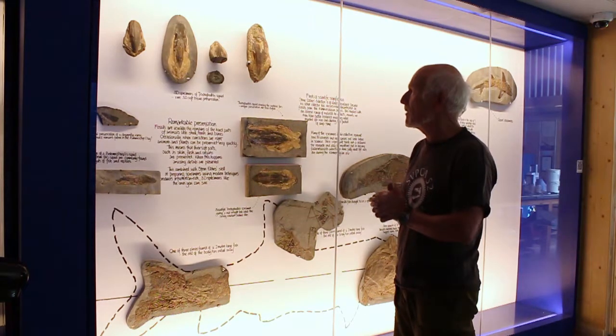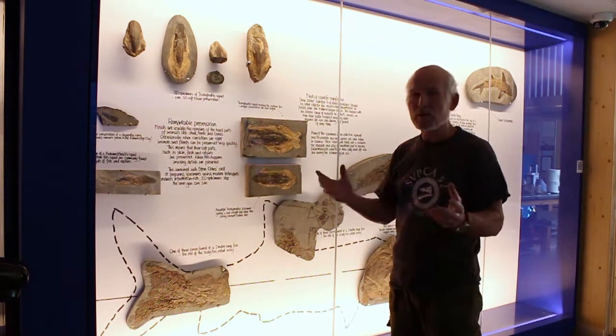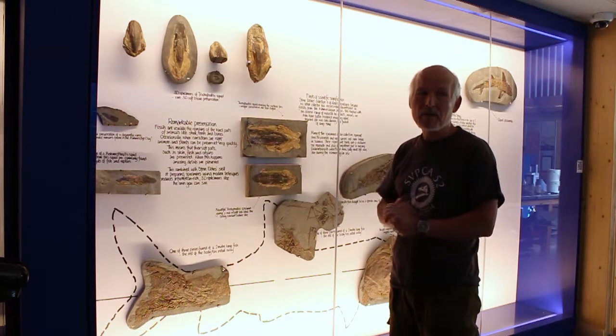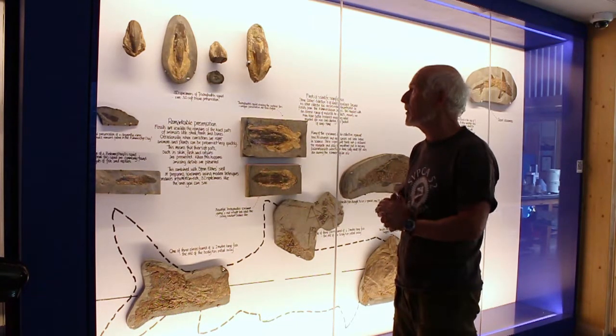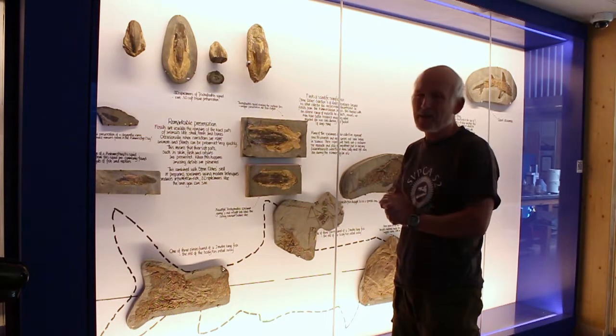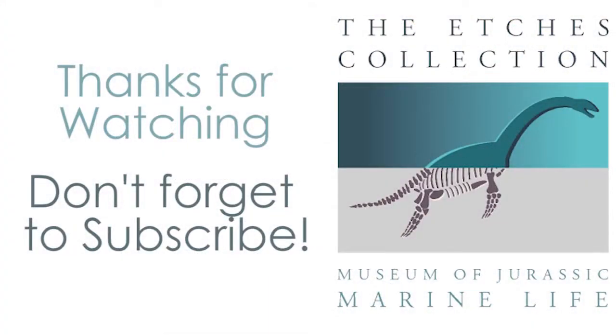That horizon did used to yield, sometimes, ammonites preserved 3D. If we're getting soft part preservation in the squid, there's no reason why we wouldn't get it in the ammonites as well. Soft part preservation in ammonites is extremely rare, so that's something to be looking for in the future.